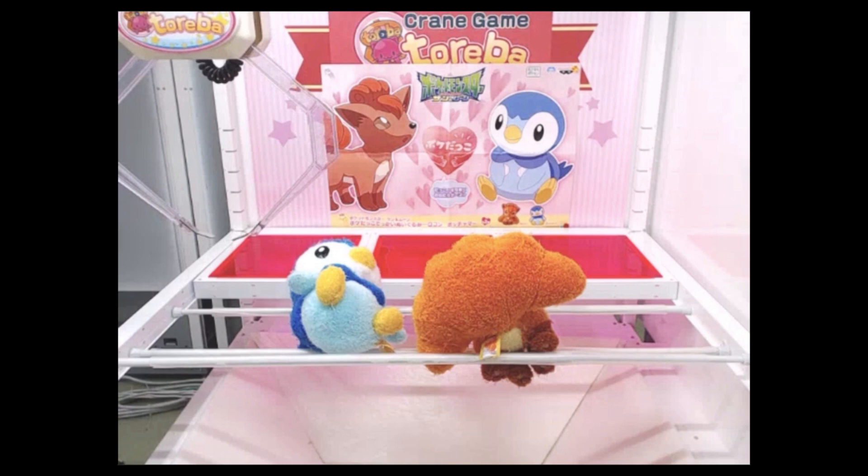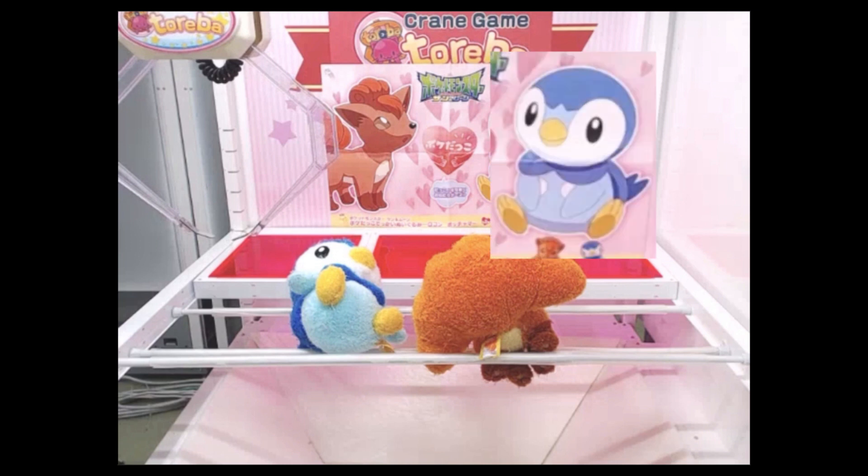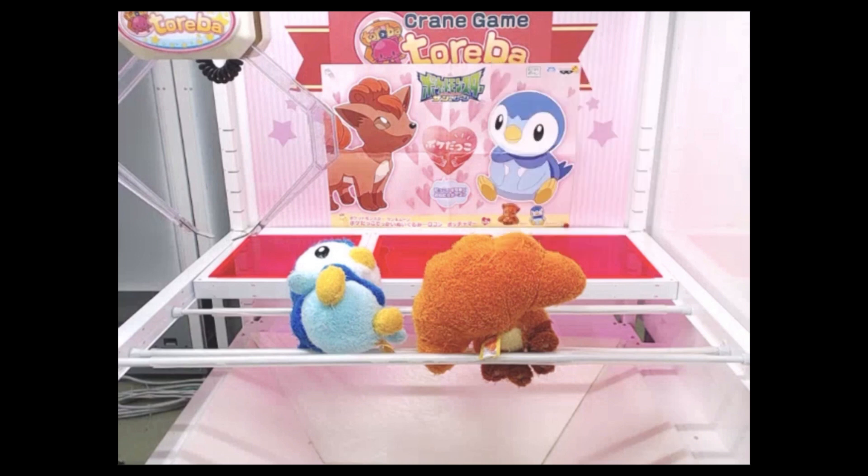And now what I would love to talk about is this Piplock Pokémon plushie. I've been watching this machine for some time and I wonder why it's been idle every time I check it. The gold tube also has yet to move. The Piplock is blue, round and so cute — it's really my favorite type of plushie.